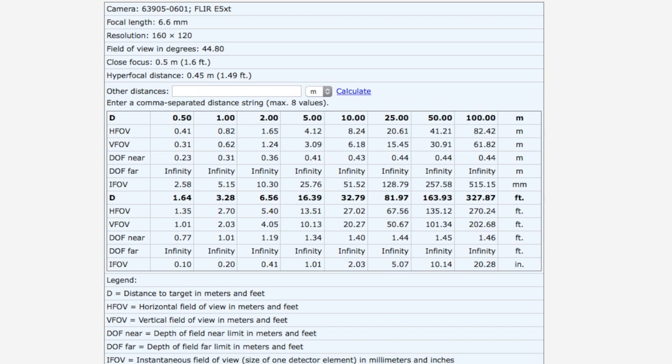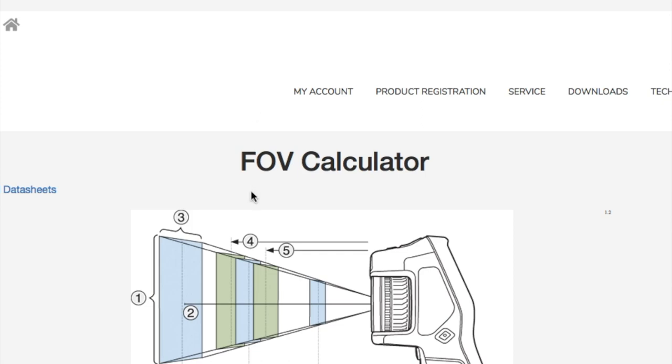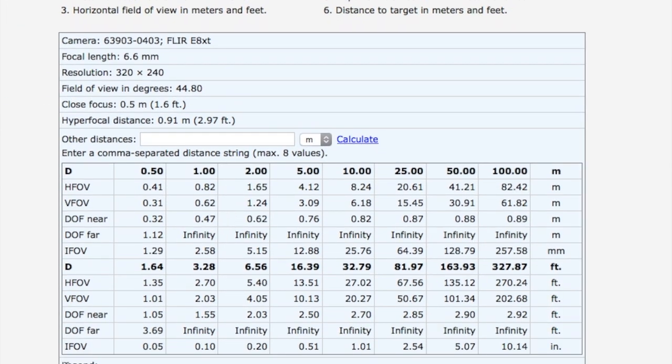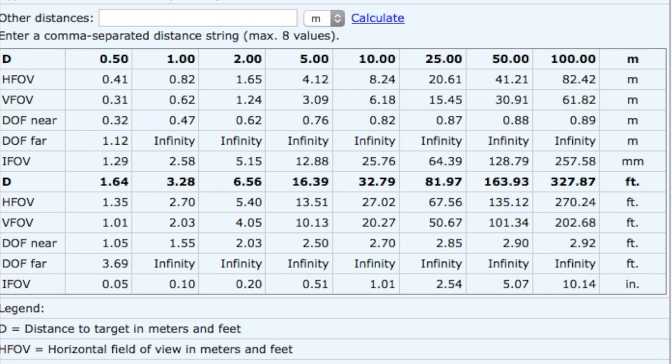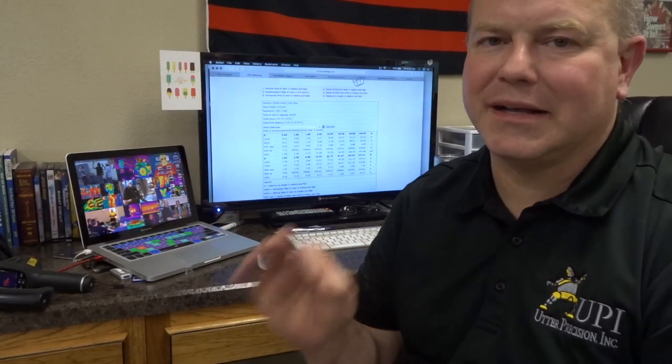We can go to the field of view calculator and see that if we want approximately a 1.3 inch target, we can be approximately 16 feet away with the C5 or E5. Now, if we take the E8, which has a 320 by 240 resolution and a 2.6 milliradian spatial resolution, and we look at the field of view calculator for approximately a 1 inch — 1.01 inch — target size, we can be 32.76 feet away. So that means for a single pixel to pick up the temperature of a 1 inch target, we can be approximately 32.79 feet away.